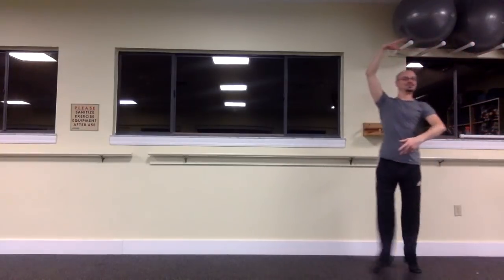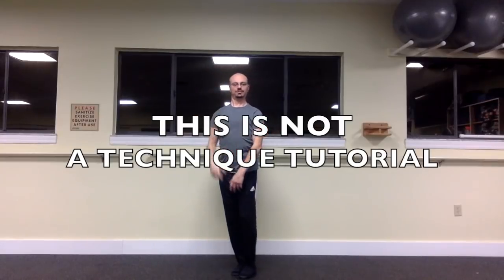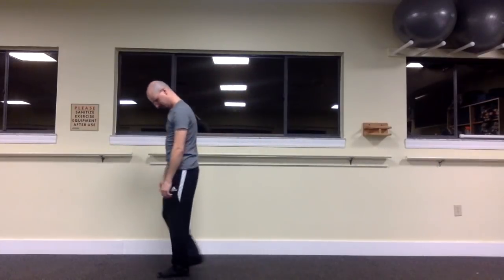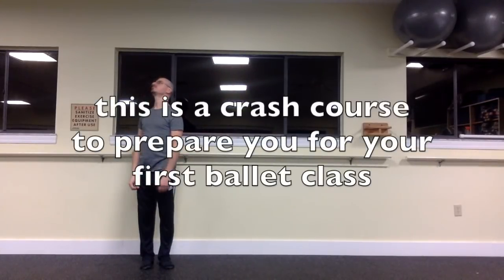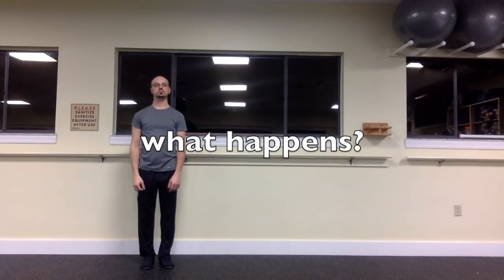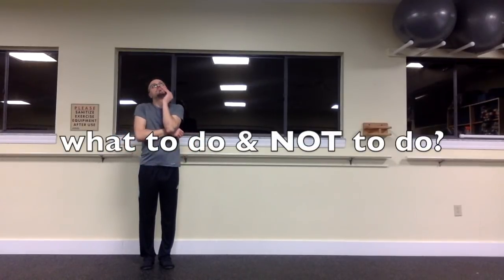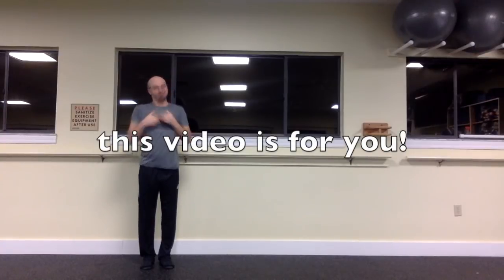Hello everybody! This is not a technique tutorial. We are not learning any real steps today. Instead, this video is to help you prepare for your first ballet class. What do you do? What happens in a ballet class? If you've never taken a ballet class before and you don't know how to prepare, what to do and what not to do, this video is made just for you.